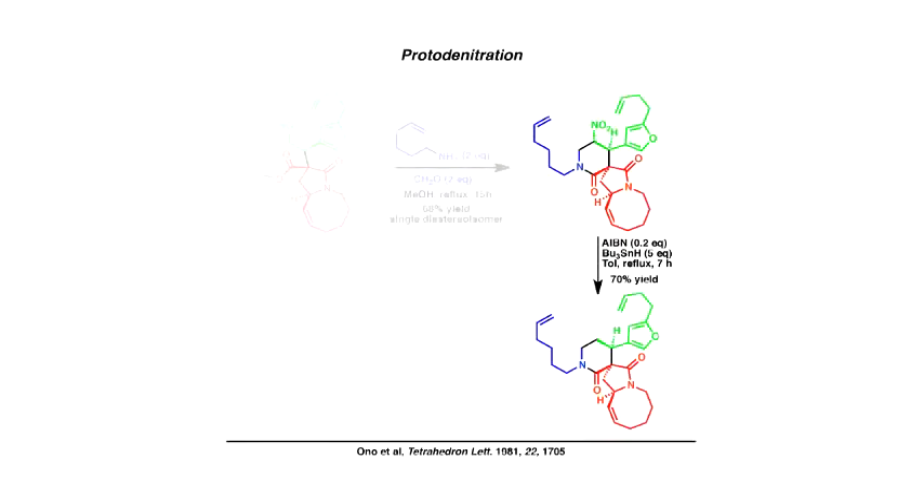At that point, we need to start doing some reductions and some cyclizations. What we found was all hydrides prefer to hit the six-membered ring over the five-membered ring. So lithium aluminium hydride delivers one hydride to this carbonyl, and then formic acid delivers the second — it's a Leuckart reaction or an Eschweiler–Clarke type reaction — to give us the piperidine here.